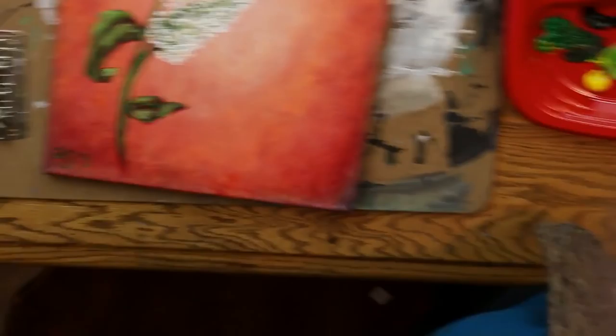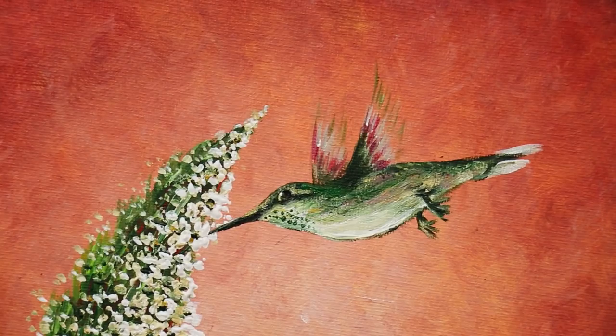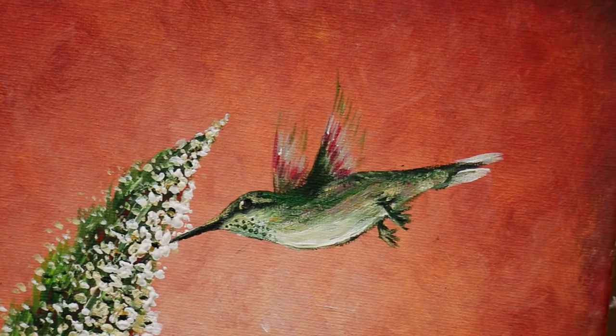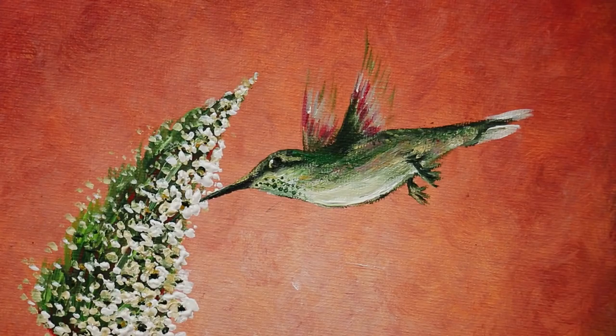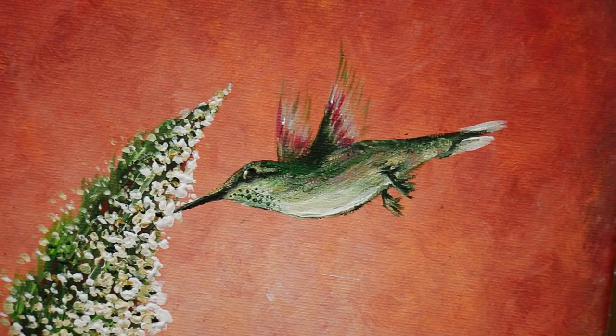There is our hummingbird — isn't he beautiful! Thank you for watching. I loved this painting and loved how peaceful it made me feel. Give me a thumbs up if you liked this and want more tutorials like it. Don't forget to subscribe, join me on Facebook by typing 'Her Art from the Attic,' find me on Instagram at Her Art from the Attic, and if you want to adopt one of my paintings come visit me at HerArtFromTheAttic.com. Have a good day!